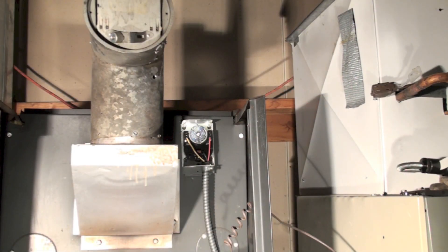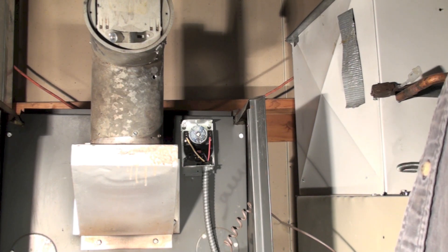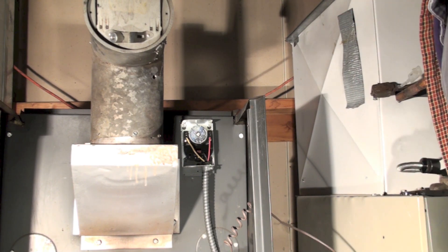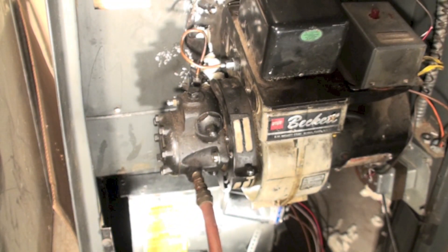I've let this thing run for about five minutes to get it all warmed up and happy, and I'm going to set the flame to a little bit smoky. This one's a Beckett burner.